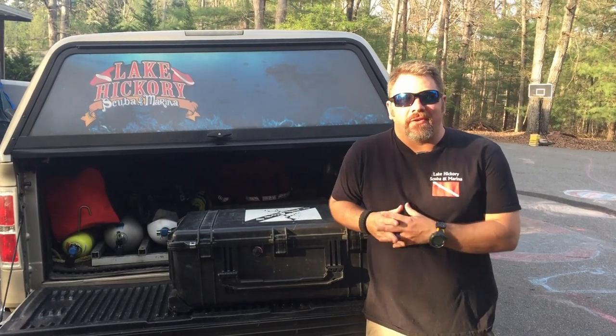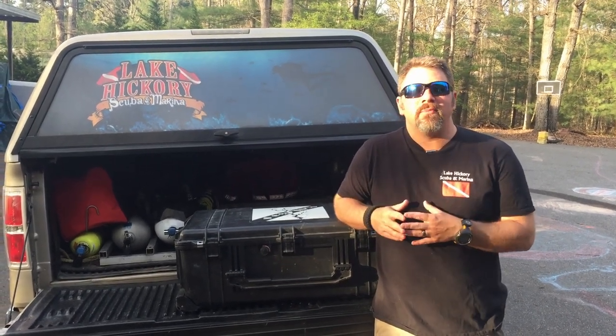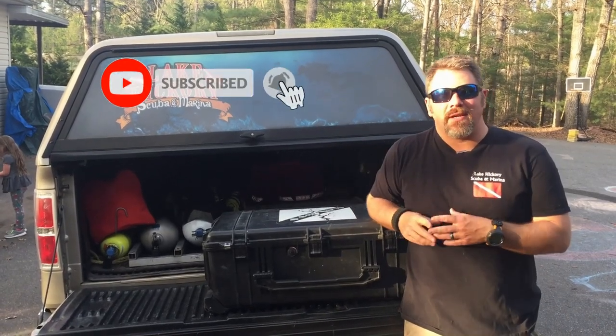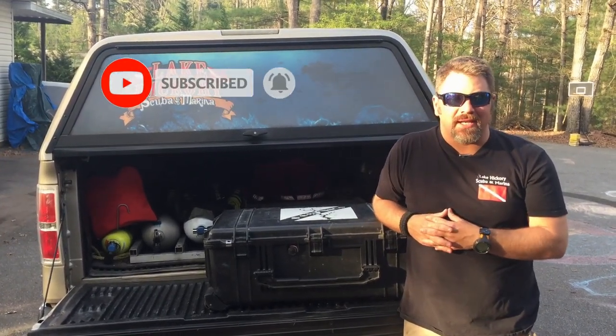What's up guys? It's Brian again from Lake Hickory Scuba Marina. And if you are new to our channel, do me a huge favor — make sure you click this little subscribe button over here and ding that little bell as well. That way you guys will be notified every time we upload new content.